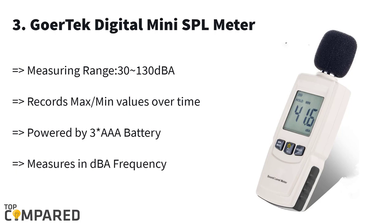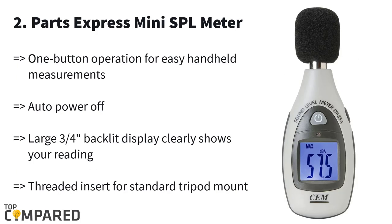The third product is the GoerTech digital mini SPL meter. This product is ideal for noise measurement and can measure between 30 and 130 dBA. The device calibrates the minimum and maximum value and records it. The recording frequency is between 31.5 Hz and 8.5 kHz. The power button can go off automatically or manually as well.